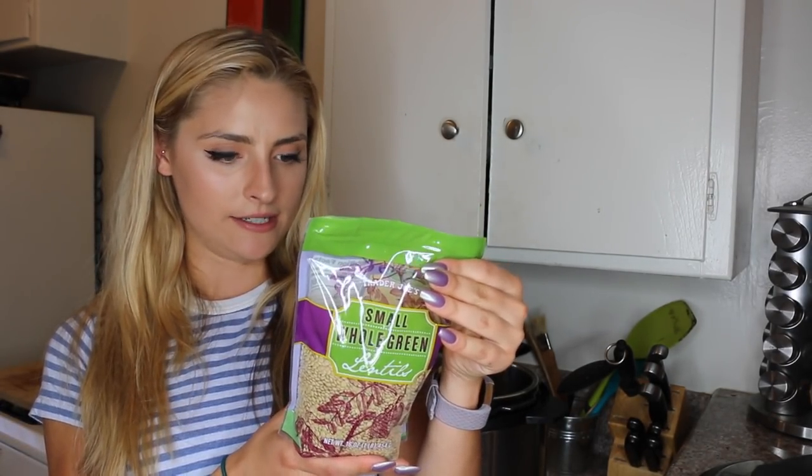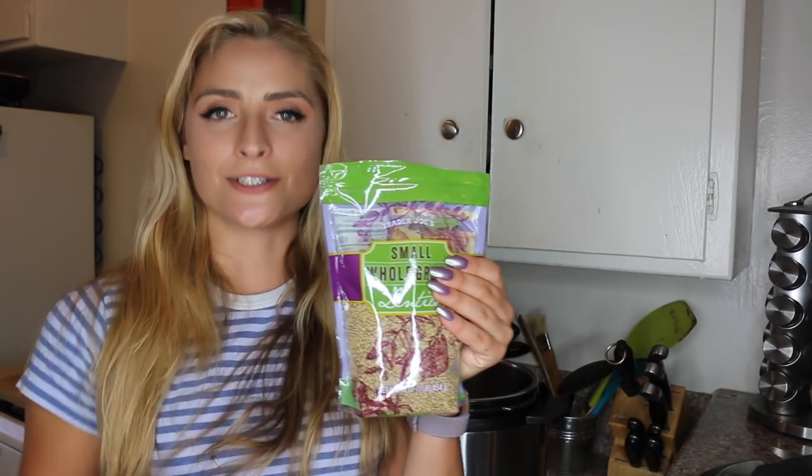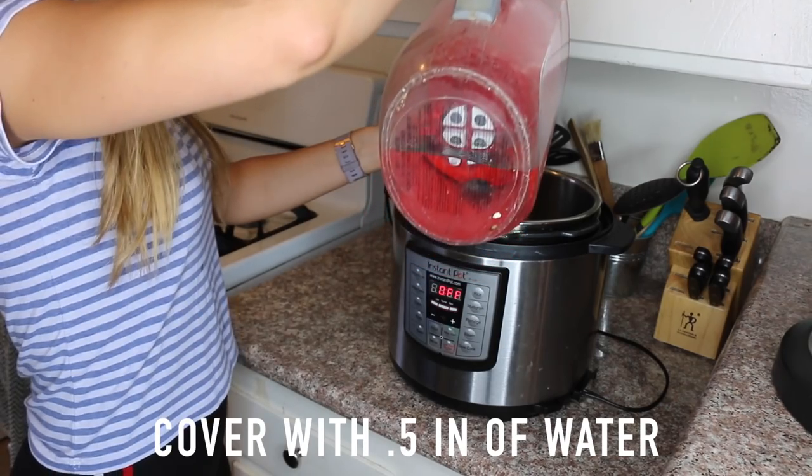The last instant pot hack I'm gonna show you is how to cook lentils. These are green small lentils. It says in the handy instant pot booklet to cook them for 15 to 20 minutes, so I usually do 17 because it's right in the middle. Also in the instant pot book it says to put enough water in there to cover them, and if there's water left over you can just strain it out before you scoop them into your Tupperware or wherever you're serving them. I'm starting off with one cup of lentils.